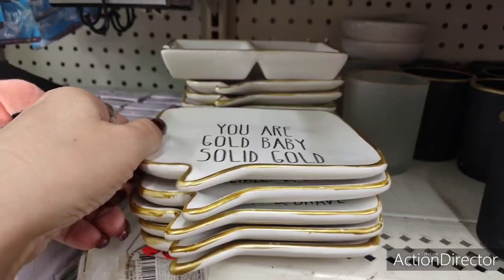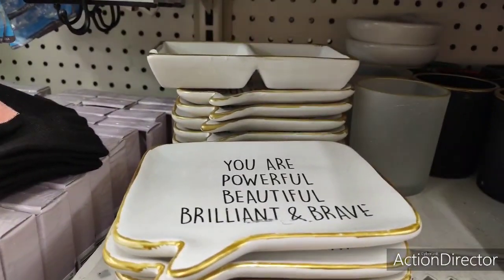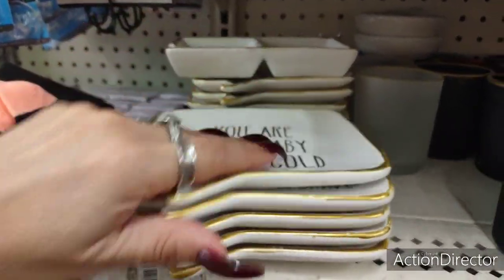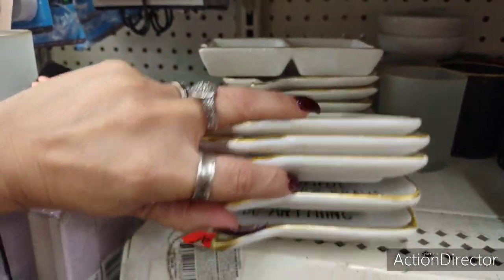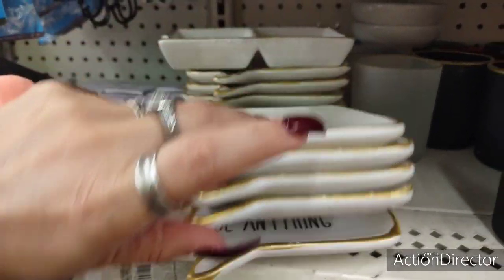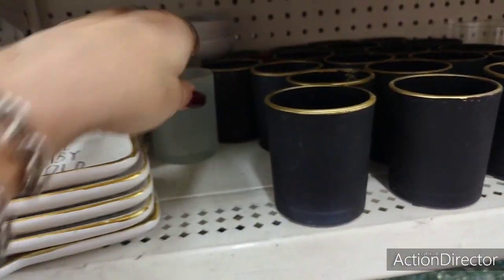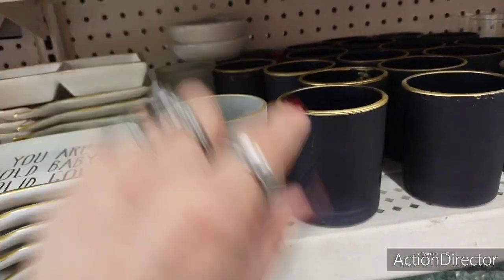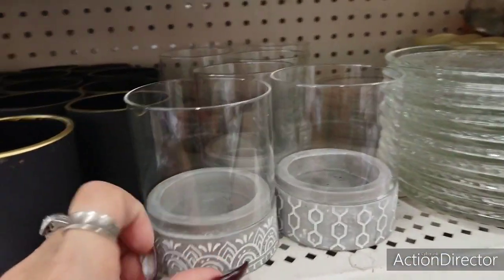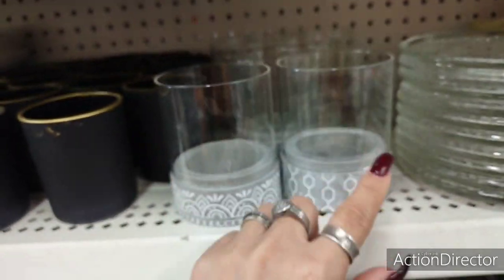New trinket trays — 'You are gold, baby, solid gold,' 'You are powerful, beautiful, brilliant, and brave,' and 'In a world where you can be anything.' Cute little inspirational trays. You could also top it and give them a cute candle — these match. These are back and they're cute too, with different designs at the bottom — just be careful, these are not attached.